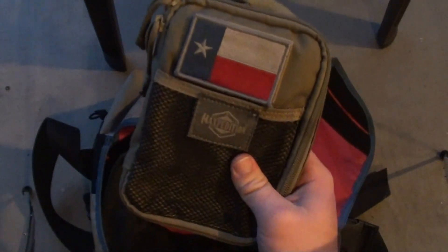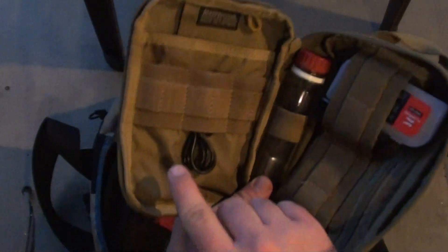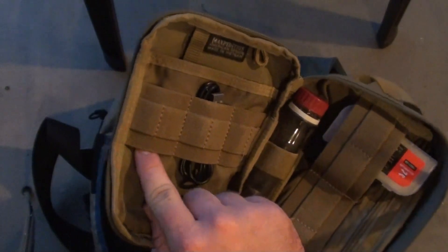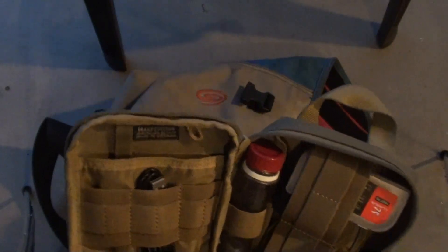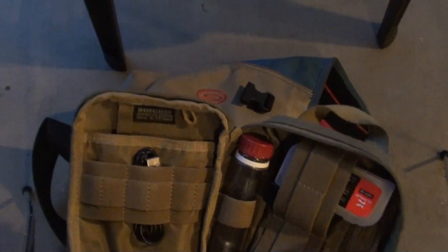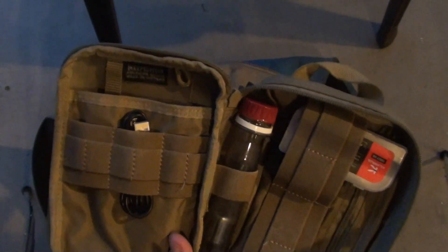I also have my electronics support kit. A lot of the stuff isn't in here because it's hooked up at work, but I have a micro USB cable, a lightning cable that normally goes in here, an 18650 battery, and in this zipper I have earbuds. I have a baby soda bottle that I keep lithium 123 batteries in. I usually have a rechargeable battery pack in here too, but it's at my work locker right now.